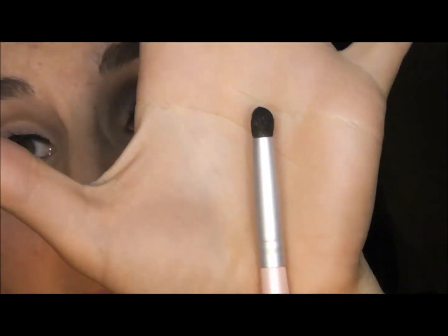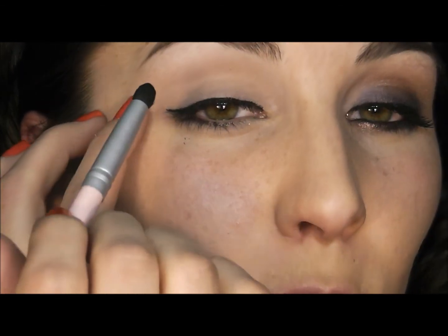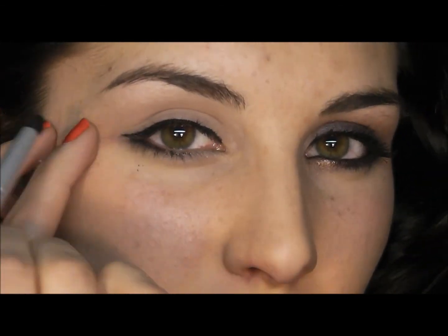Then taking a crease brush and any matte black of your choosing, I'm going to smudge that right along the line that I just put that gel liner.